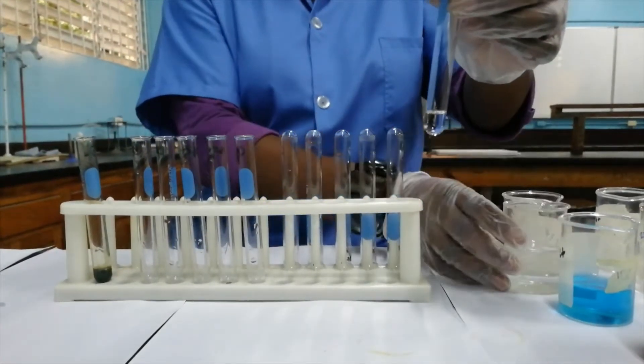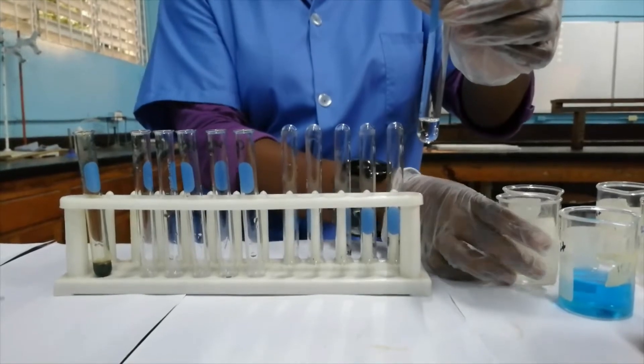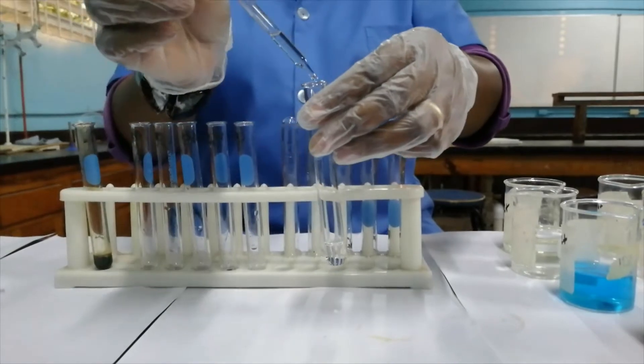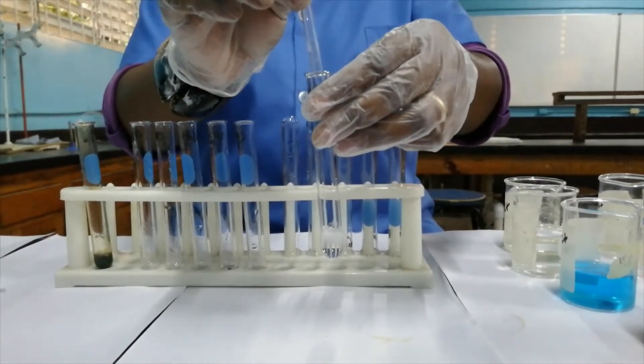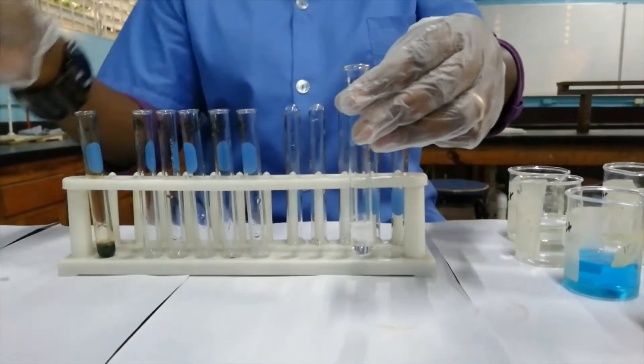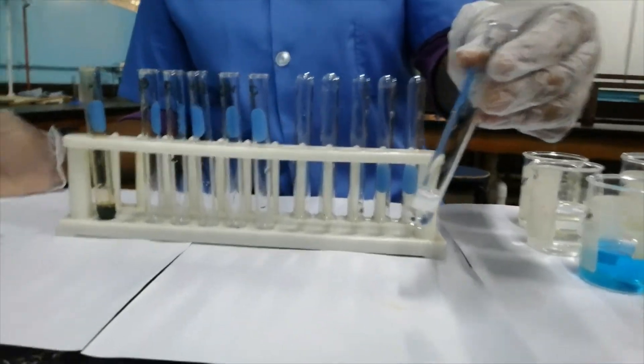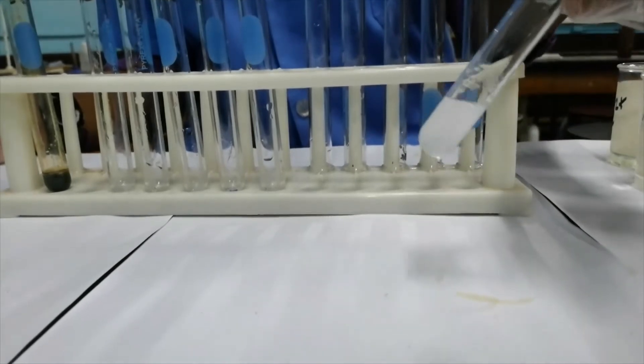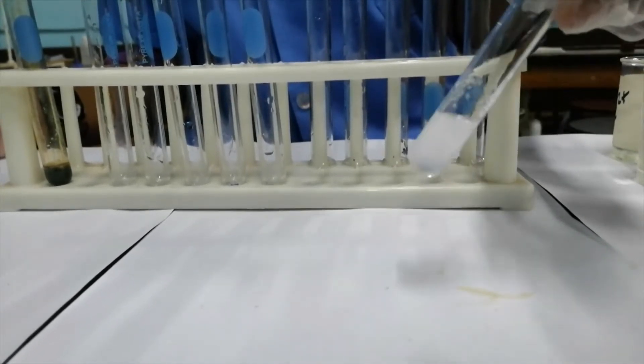This is now the aluminum ion that we're testing for — Al³⁺. We add sodium hydroxide to it and we have the formation of a white precipitate. Let me mix it thoroughly. So the white precipitate is there.